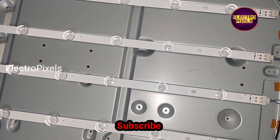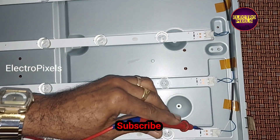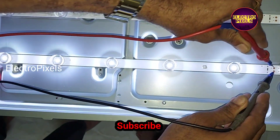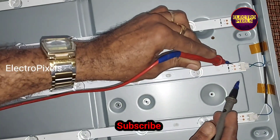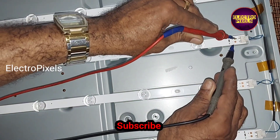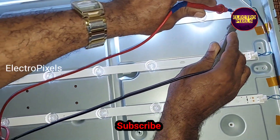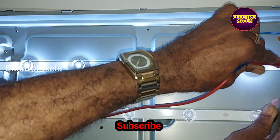Before placing the panel, once again let us check that the new LED strips are working properly. See friends, the new LED strips are working properly.